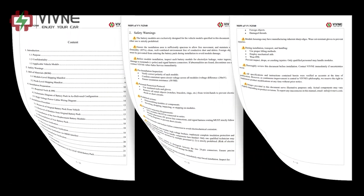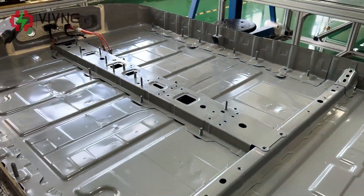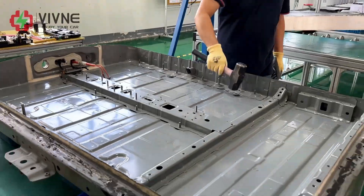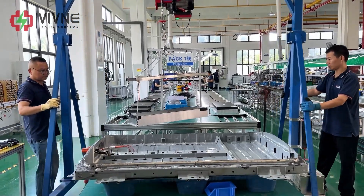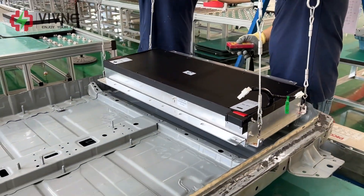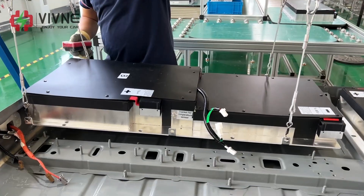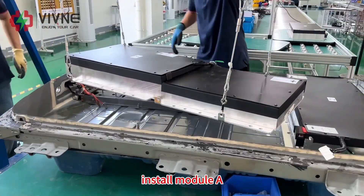First, hammer the wrist part flat. Now module C is on the hoist. Install module B, then install module A.